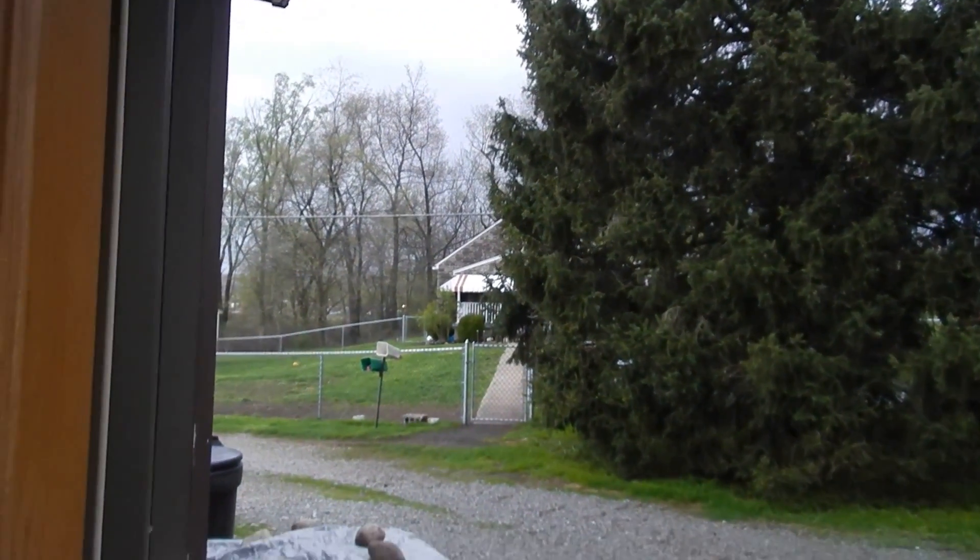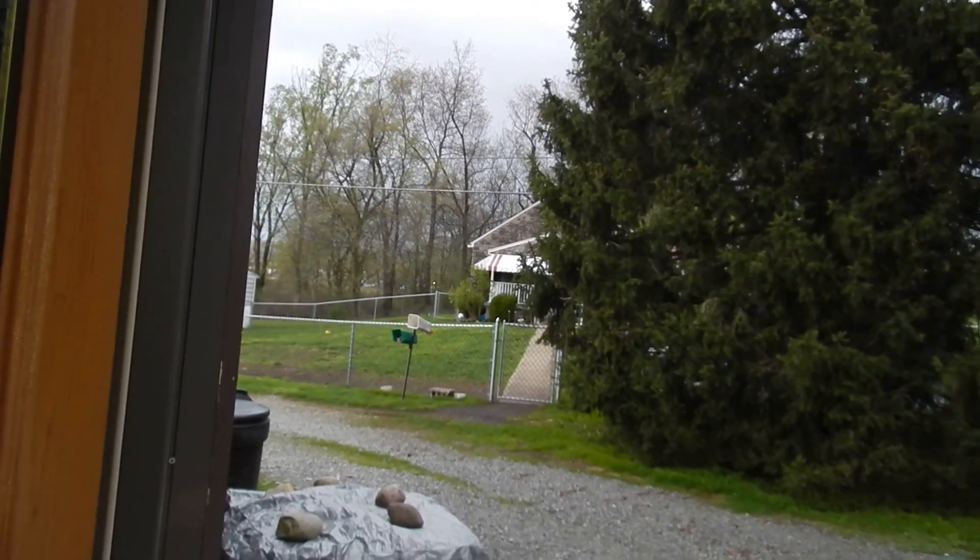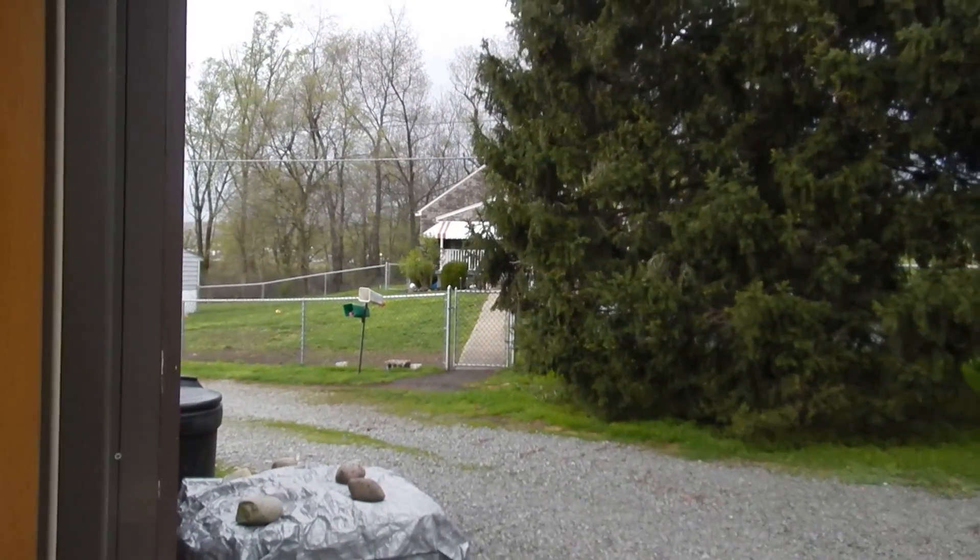It's a really nasty night here, which means it's an awesome time to work on props. It was storming, and I'll show you what it looks like outside — pretty nasty. You can't really tell, but the sky is pretty dark and the wind is blowing really hard.